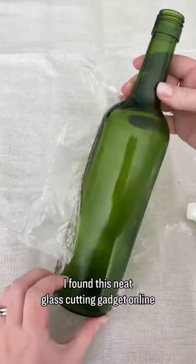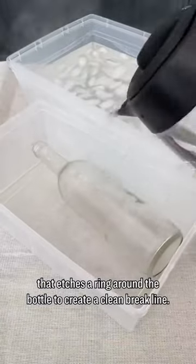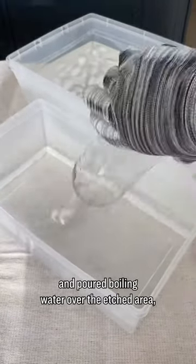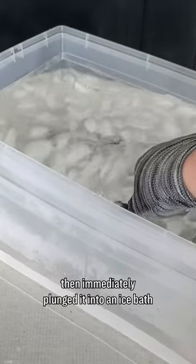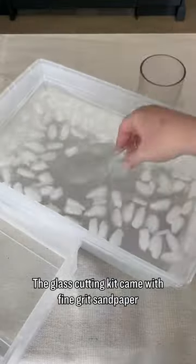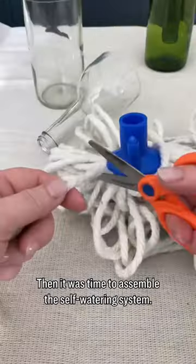I found this neat glass cutting gadget online that etches a ring around the bottle to create a clean break line. I placed the bottle in a large plastic bin and poured boiling water over the etched area, then immediately plunged it into an ice bath to break the glass along the seam. The glass cutting kit came with fine grit sandpaper to smooth the edges, then it was time to assemble the self-watering system.